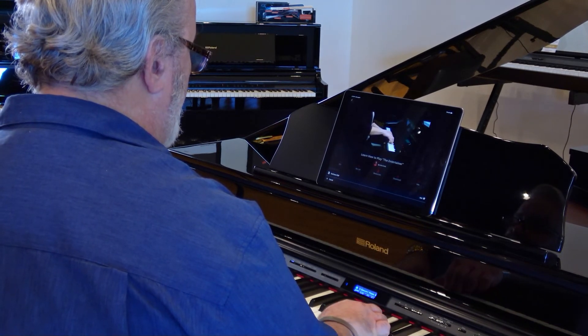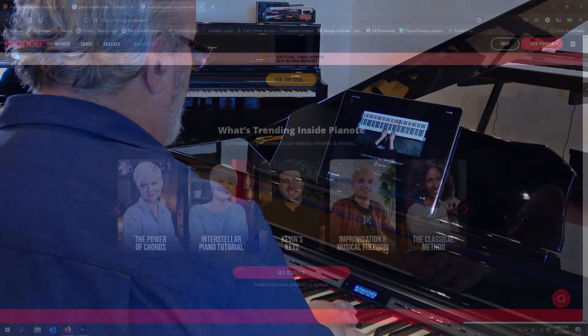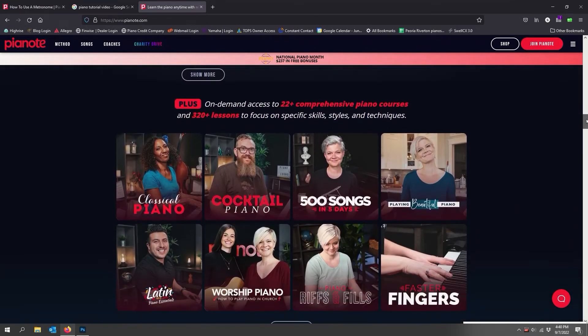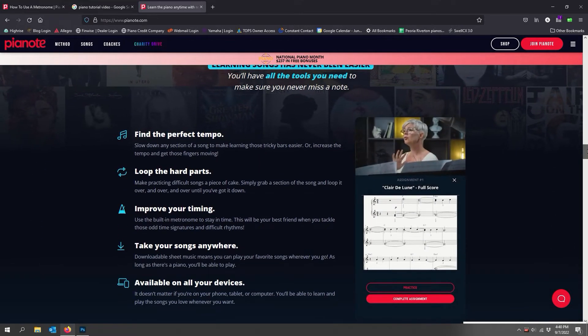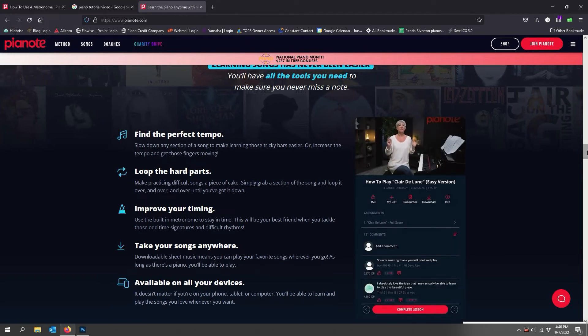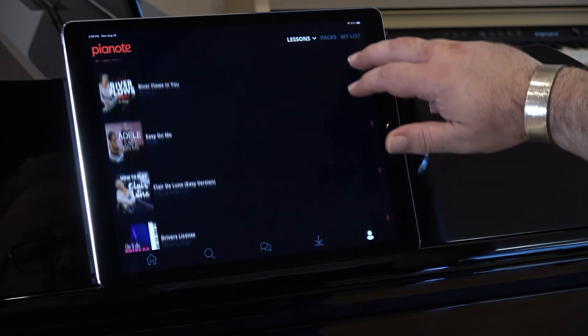Let Pianote's teachers inspire you to achieve your musical goals. Click the link below to discover how you can enjoy everything Pianote has to offer for less than the price of a single piano lesson per month. Pianote offers an annual subscription for an even lower price, or an incredible lifetime membership for half of what most people pay for a single year of lessons. And with Pianote's 90-day money-back guarantee, there's no risk!